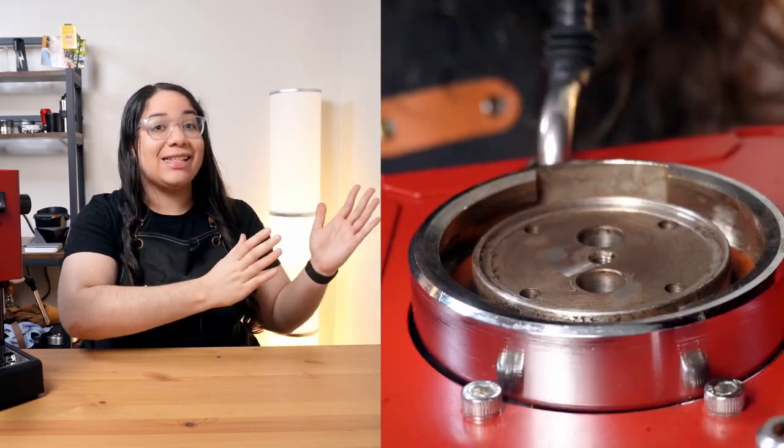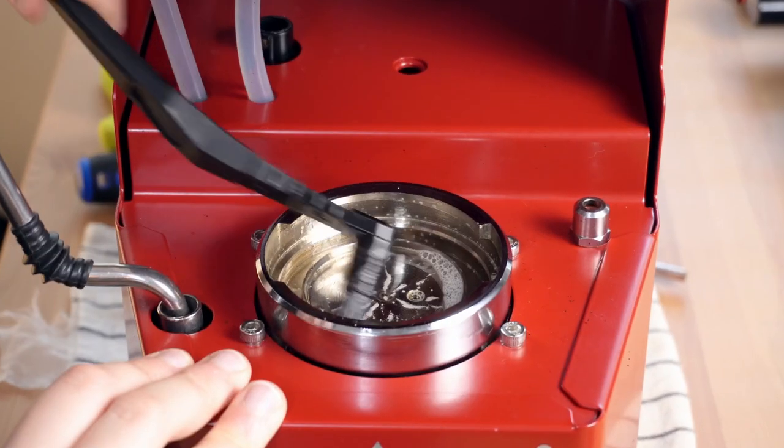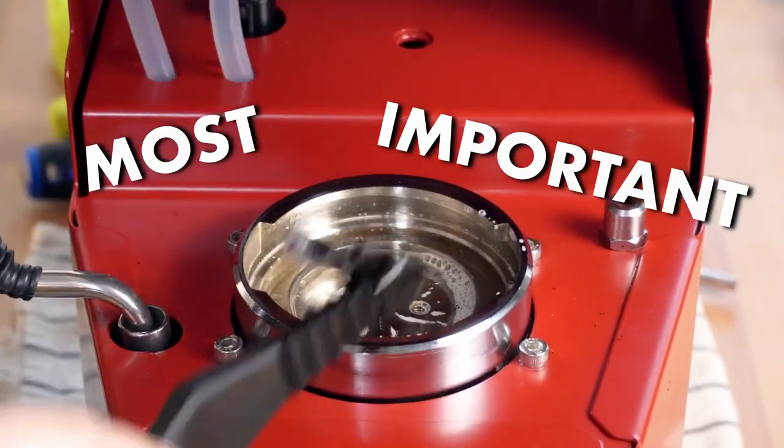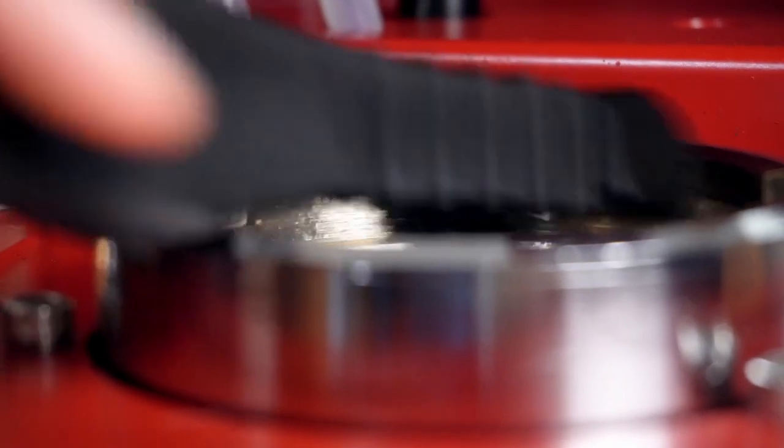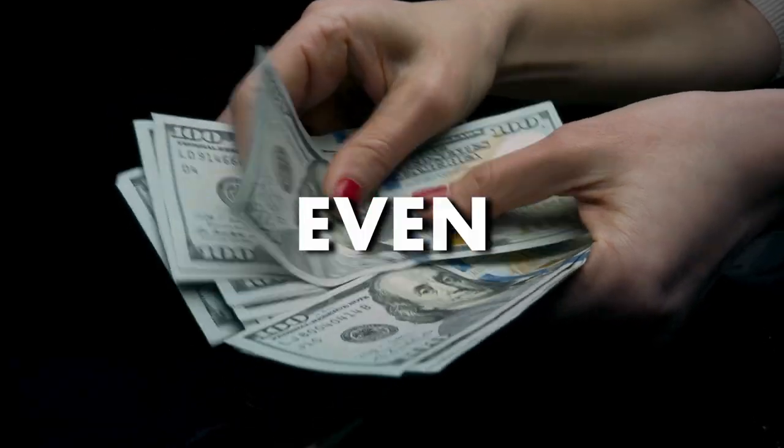If your Gaggia Classic Pro looks like this, and you want it to look like this, then you need to do some deep cleaning to your group head. This is one, if not the most important maintenance procedure you have to do to your Gaggia, especially if you want to avoid damage and spending tons of money on repairs, or even worse, having to buy a whole new machine.